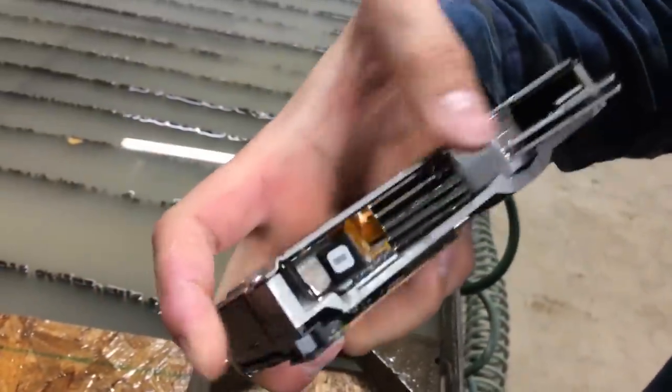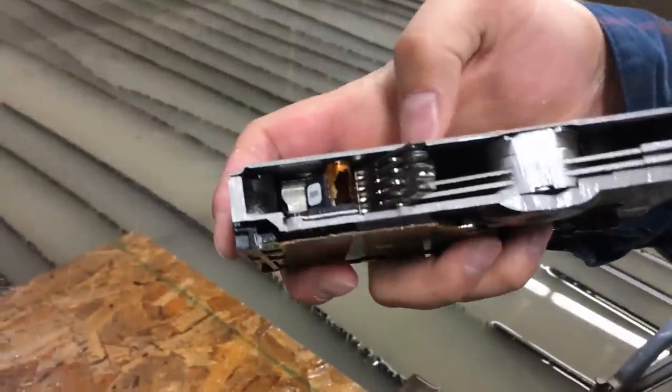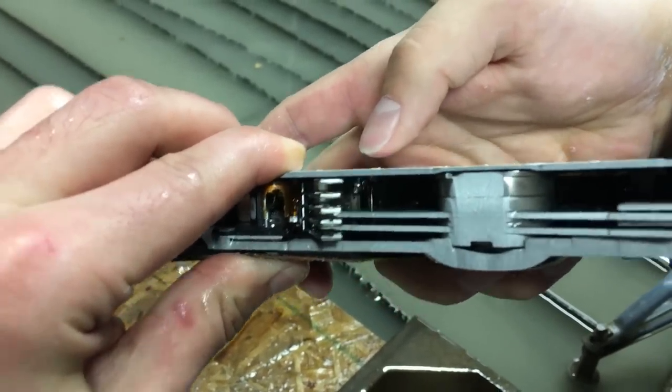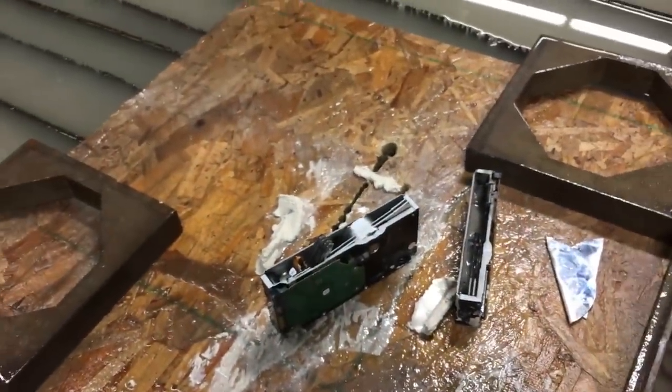Centriole. And then in the back, you can't quite see it — is the Golgi apparatus, right there in the back. Oh yeah, I can see it glimmering when you tilt it. Well, that's all you need to know about hard drives. The more you know. Hope you learned something.